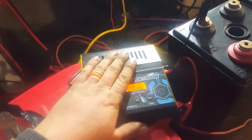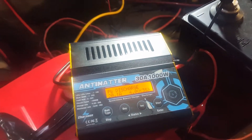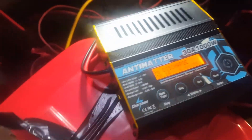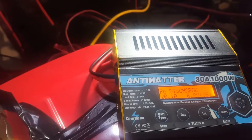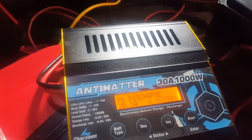What's up YouTube, just setting up a regenerative discharge with the 30 amp Antimatter. We have these three 2-volt super deep cycle solar cells from G&B. They're not sure on their original amp hours, but we're going to find out what they've got. They're all nice and charged and have had a bit of time to settle.